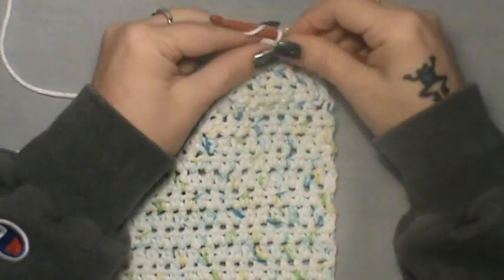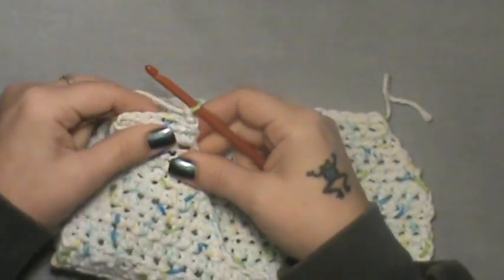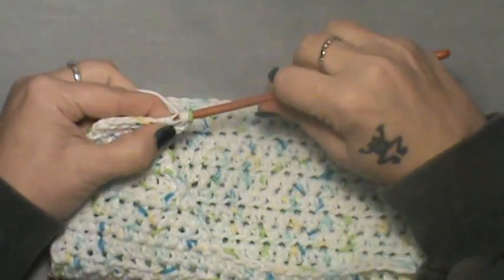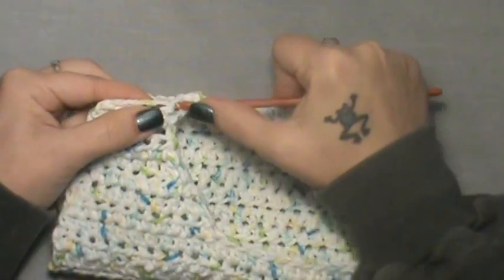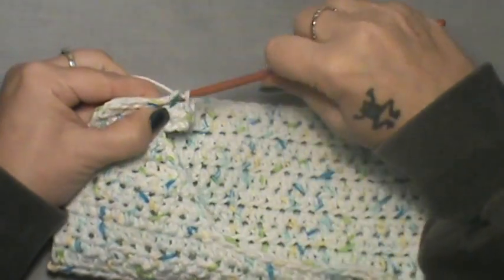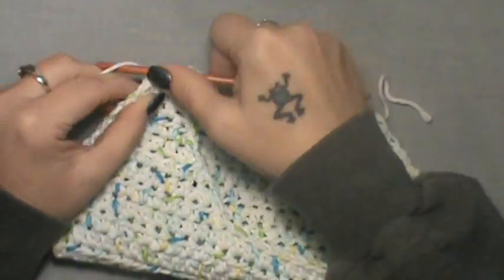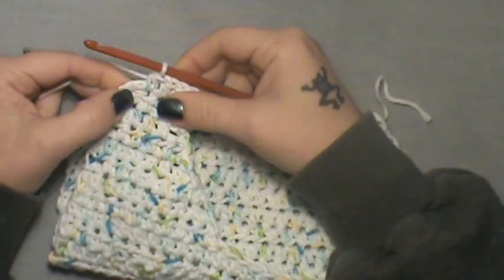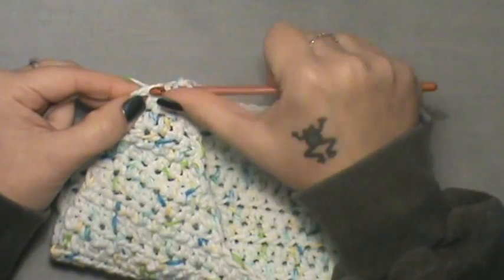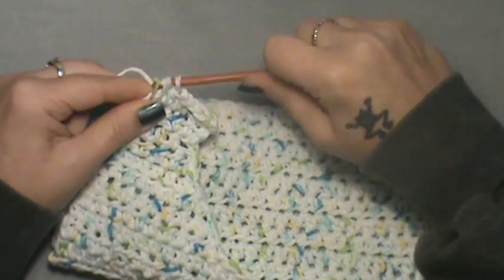For row eight, chain two and turn. Do two half double crochet into the first stitch — one and two. Then one half double crochet in the next three: one, two, and three. Now do a half double crochet two together in the last two — one and two, pull those together.